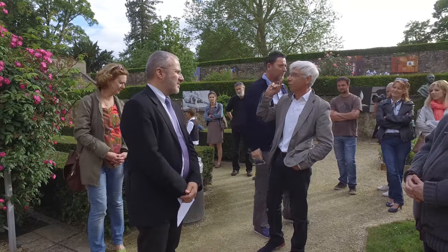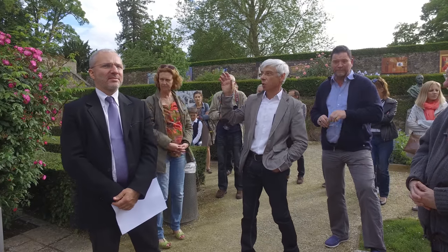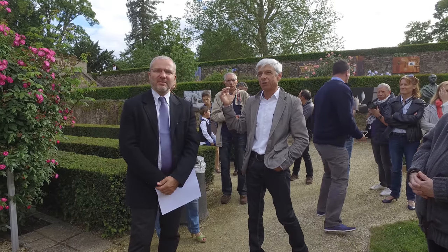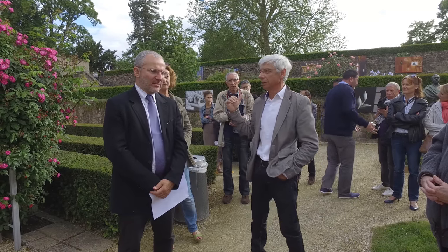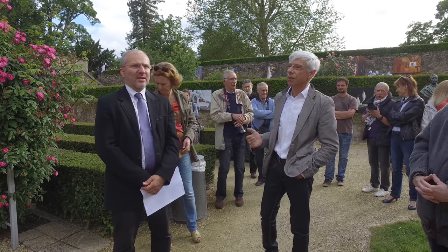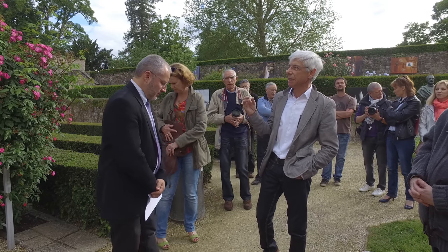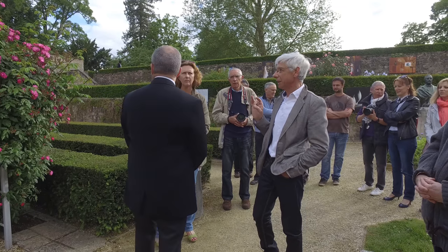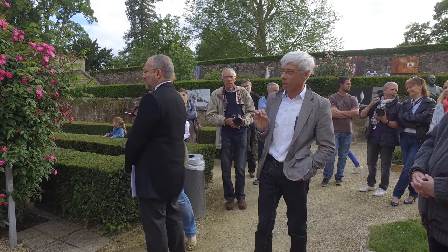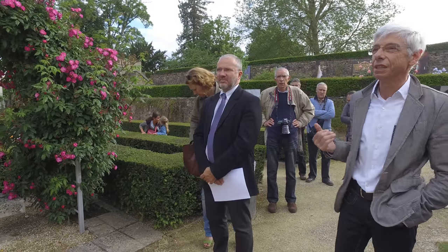Je voudrais rajouter quelque chose qui a son importance : ces tirages sont quand même assez surprenants. On a réalisé des tirages de qualité par Yannick Pilon, qui est parmi nous — Yannick de Medialty, également partenaire du Mois de la Photo. C'est quelqu'un de très soucieux et très pointilleux, et à la fin on a vraiment une satisfaction en ayant des photos de qualité. Merci aussi à Yannick.